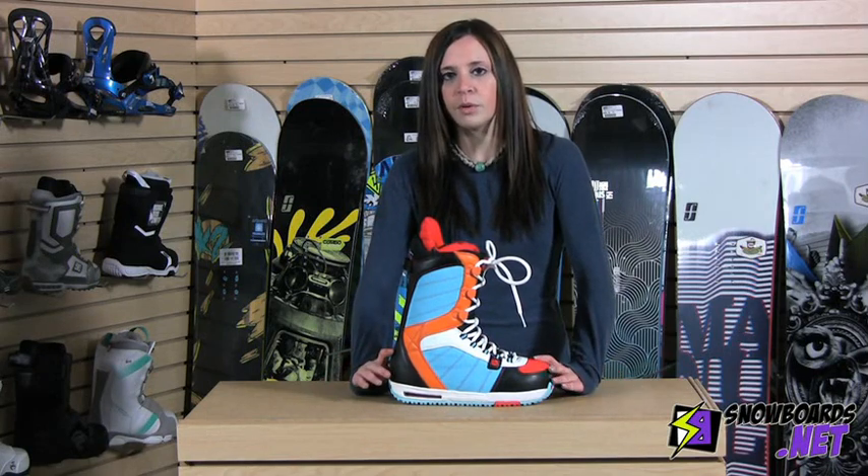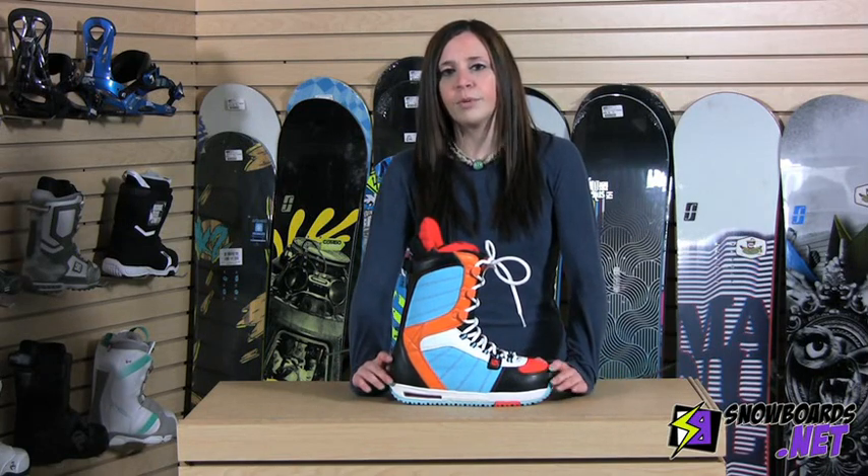Hi, I'm Jenna and this is the Burton AWOL boot. This is an awesome boot — it's a Shawn White inspired boot. It's his boot and it's a great boot for your intermediate all-mountain freestyle rider looking for an awesome park boot that you can still take everywhere on the mountain and it will still perform.